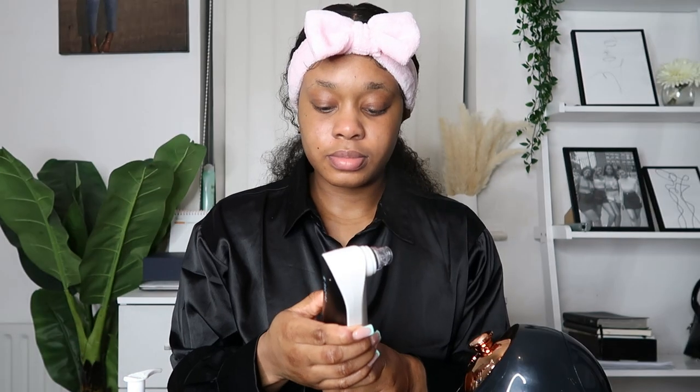After removing the face mask, washing my face, and going in with the face steamer once again, I use this K Facial Aqua Facial Machine. Essentially this tool works by extracting any impurities in your pores and keeping your face wrinkle-free.